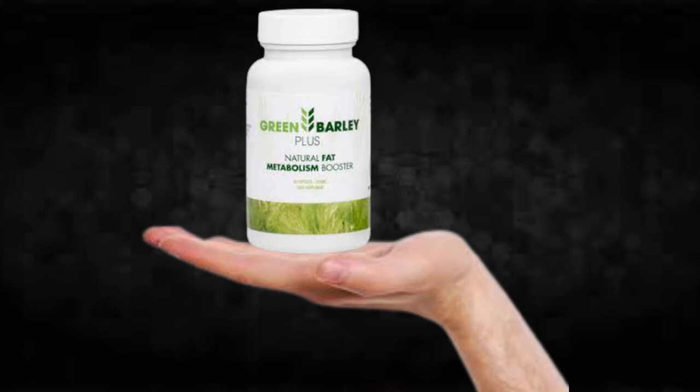Hi, my name is Brettum and today I'll tell you everything you need to know about Green Barley Plus before actually buying the product. I also have two really important alerts, so pay close attention to what I have to tell you.